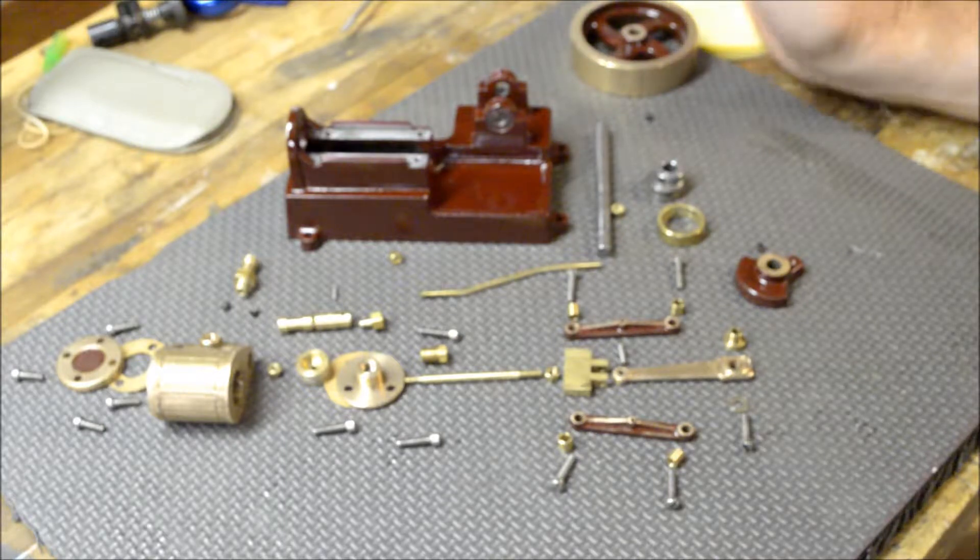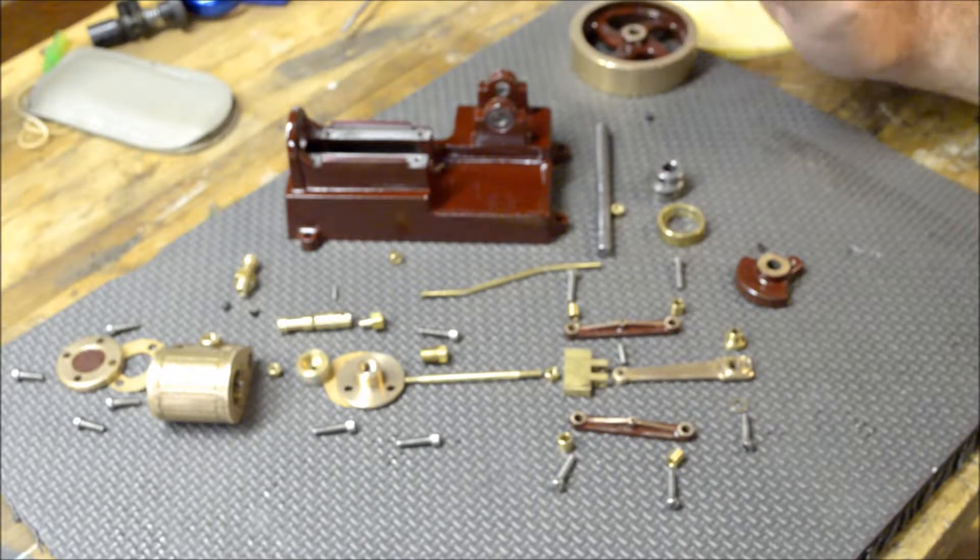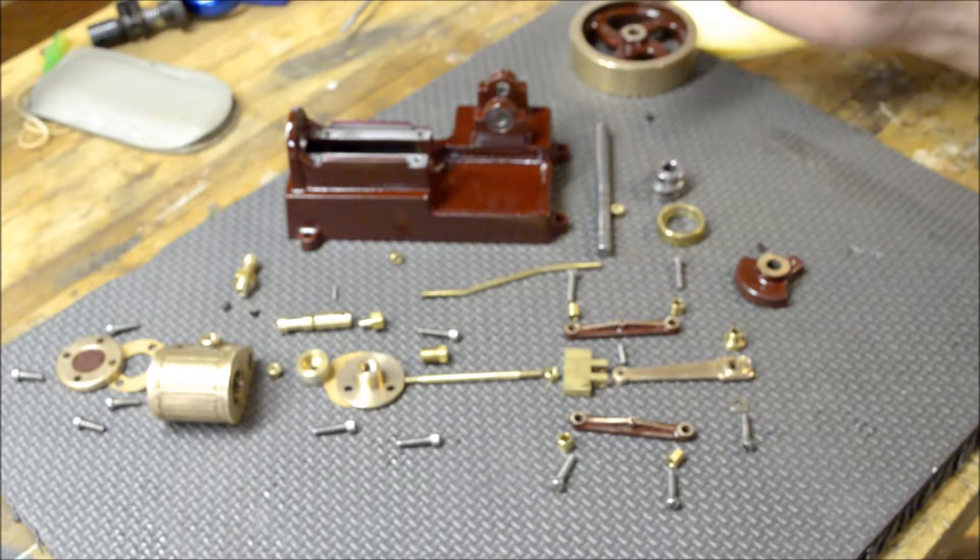I went ahead and painted it off camera. I'm not a big fan of painting, but I painted it with some Testors paint. I kind of mixed up my own color — I wanted that antique maroon.